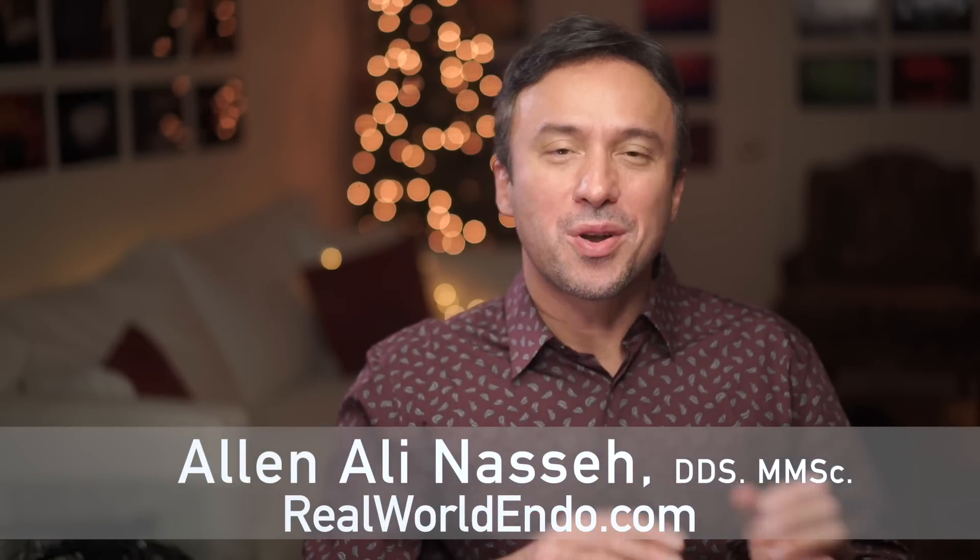Hello, everyone. This is Ali with a quick and informal Q&A to an online question that had come up regarding the use of endosync.